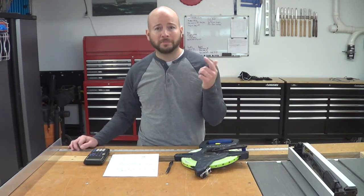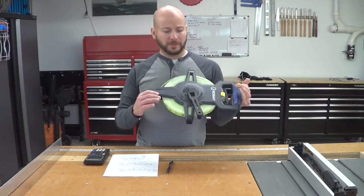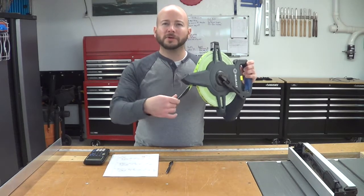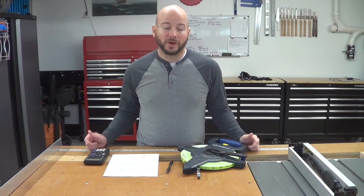Pretty much all you need is a person — yourself — and you need to know your height with your shoes on if you're going to be outside. And then some kind of tape measure. I've got one of these 300-foot tape measures because it's flexible and easy to move around. Regular tape measures can be a little too stiff and they kink and cause problems.